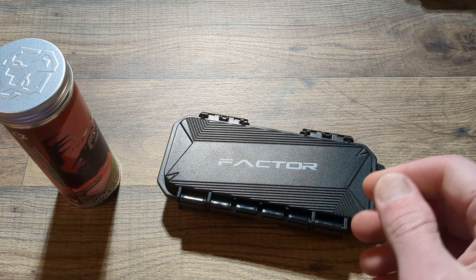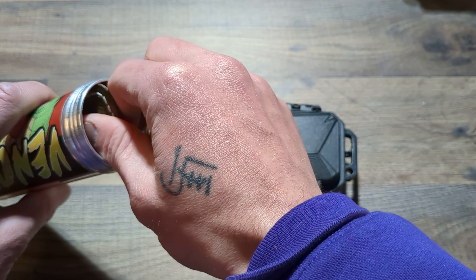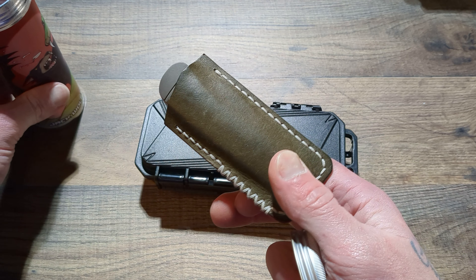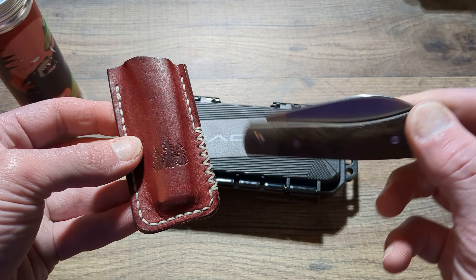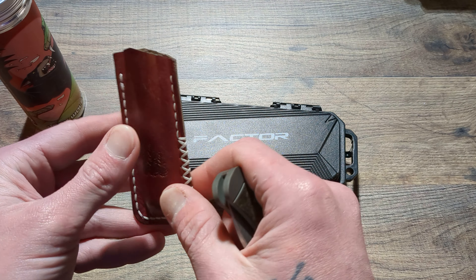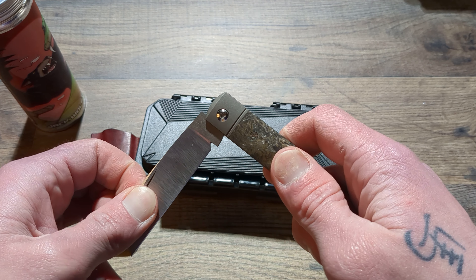This is just going to be an unboxing pretty much, guys, cause we do have two here. I will be doing an overview, and depending on how long I have these, I'll do a short-term review type of deal. You got the typical affair from Jack Wolf's — this is the Venom Jack, and I've been waiting to get my hands on one of these for a very specific reason. There is your slip from Troy at Northwoods Leather. And here we have the Venom Jack.